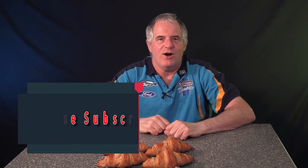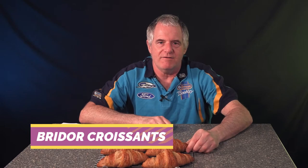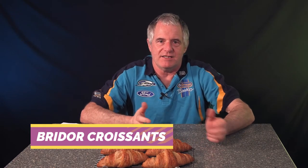Hi folks and welcome back to the channel. Today I've got croissants for you. Now these are pre-made ones and somebody sent them to me from Bordeaux down in France. They're actually a Facebook friend of mine and I know them through the industry as well. They said, 'Steve, we know you're doing a YouTube channel, so do you fancy trying the boxes? We'll post them over.'